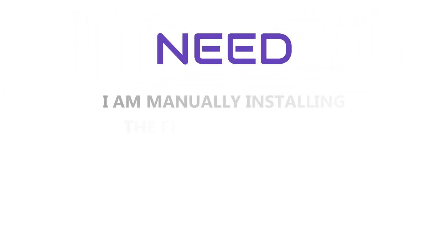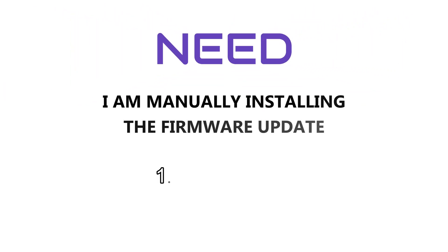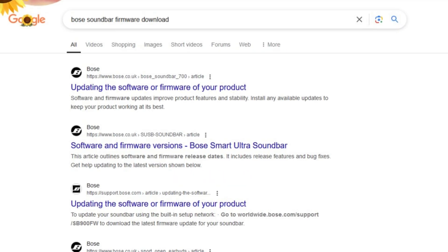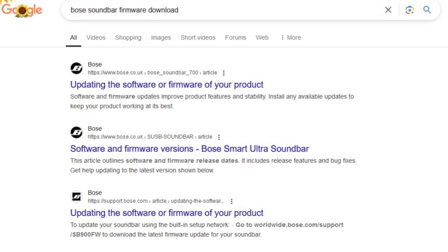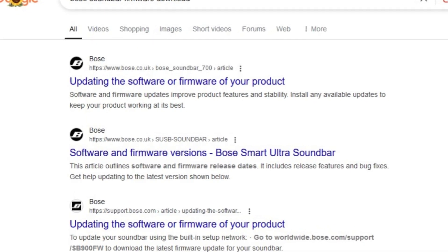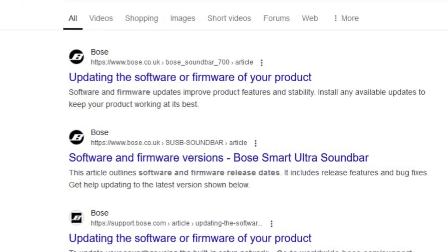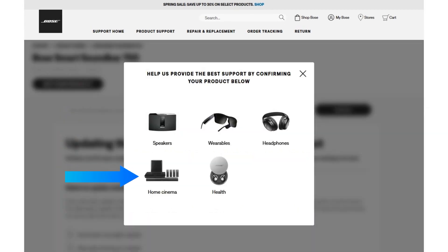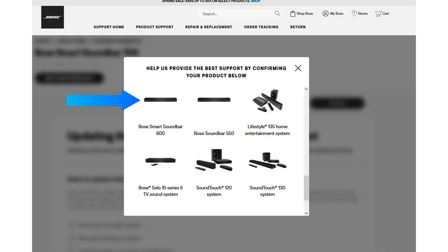Here I am doing a manual installation of firmware using a computer and USB cable. On your computer, open a web browser and search 'Bose Soundbar Firmware Download'. You will get an official web page like this. Click on the first result, then click on 'Not your product', click on 'Home Cinema', scroll down and select your soundbar.